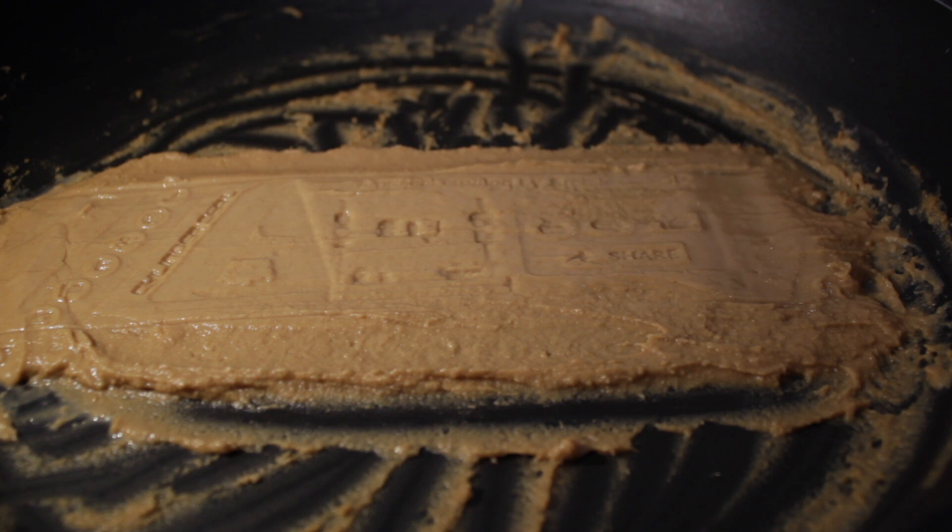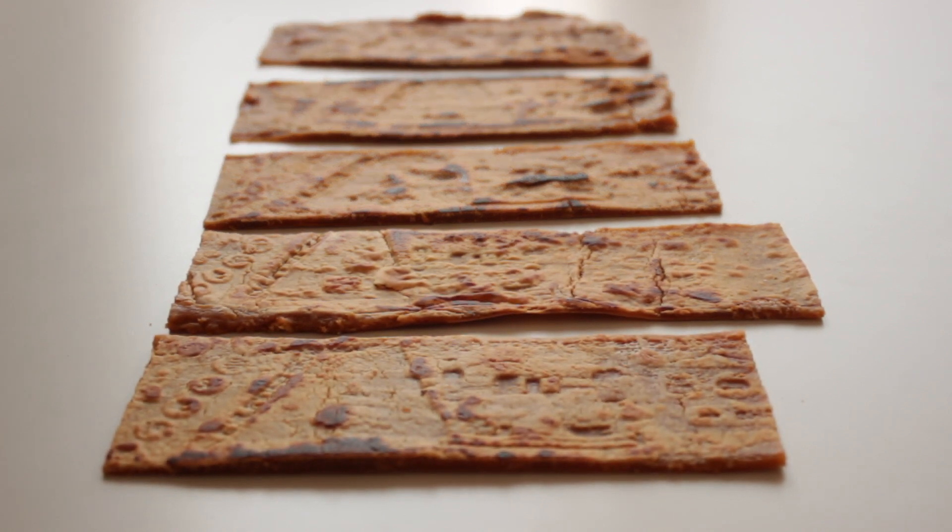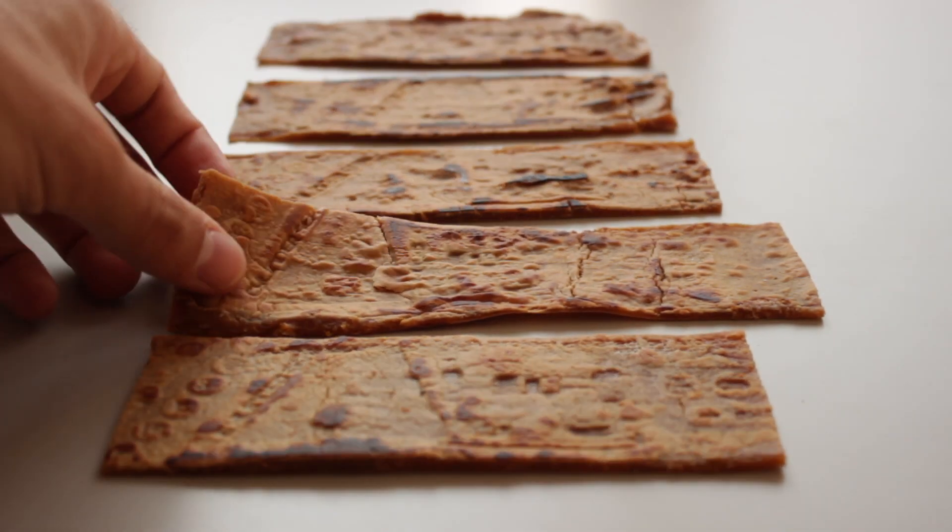Wow, it actually works! I didn't really think it was going to work this great. Now we're going to try to bake the crackers without breaking them, and after a few minutes we get this! Isn't it amazing? Also the cookies are so tasty!